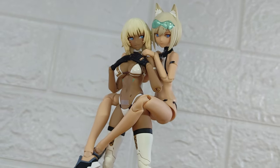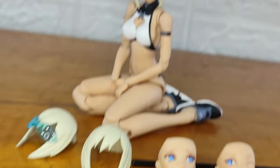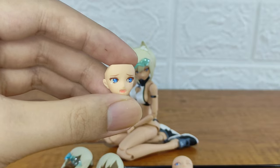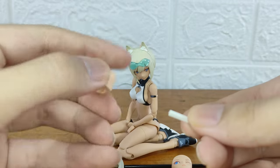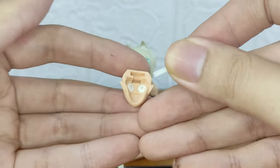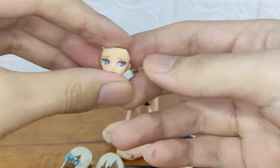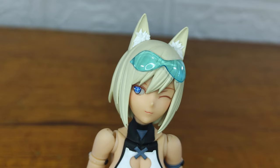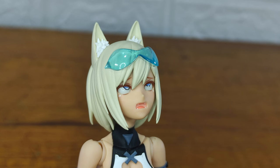Now let's take a look at the head display options. First you get two front hair options and two face options, and all of the faces have a moving eye gimmick. You can move the eyes with the tools she comes with, and thanks to this you can make her face look really expressive. You get a winking face and a face where you put her eyes upwards — it looks perfect for your hentai face.